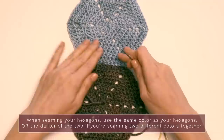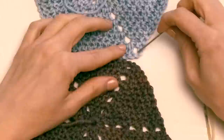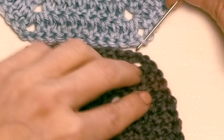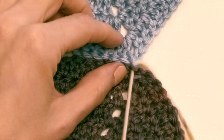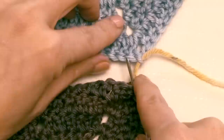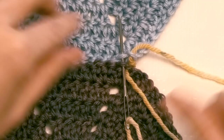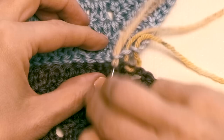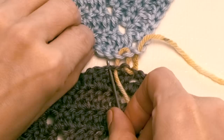Flip your hexagons over so the back sides are facing up. Find your little chain two spaces and insert your needle into the loop on the chain closest to your double crochet — grab that chain and the chain on the other side as well, and pull your yarn through. Then walk down the double crochets in the back loops only: insert your darning needle into the back loop of the first double crochet on one side, line it up with the double crochet on the other side and insert into its back loop, then pull the yarn through. This is sort of like a ladder stitch.